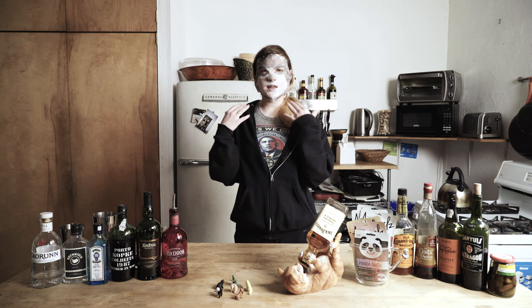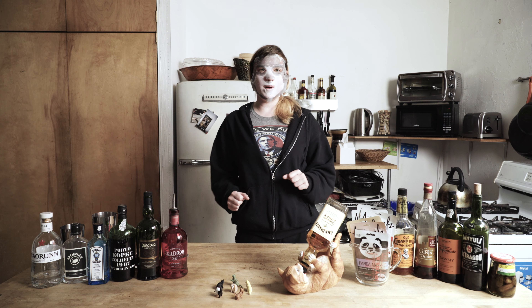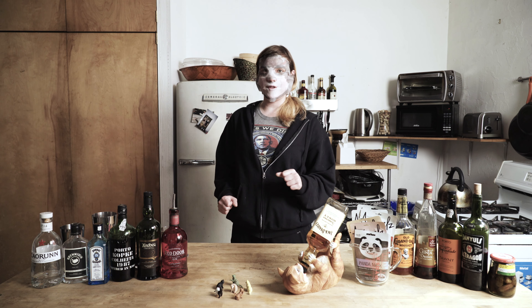Welcome back to The Masked Bartender. Today's mask is a llama mask — I thought it would help with my karma. I'm sorry for that. I've been stuck inside for far too long. The llama mask to me looks more like an old man mask, but that actually is quite apropos. For today's drink, we will be learning how to make an Old Fashioned.